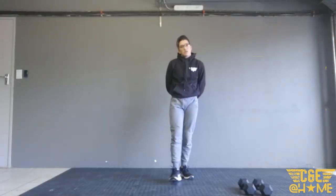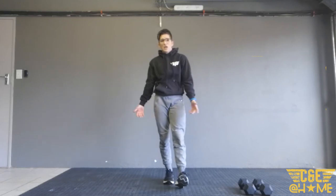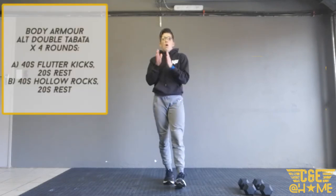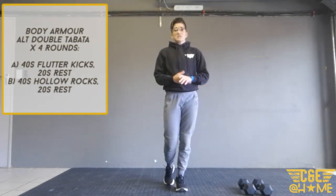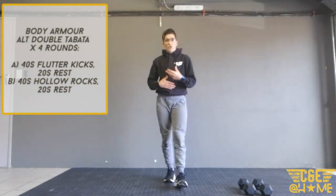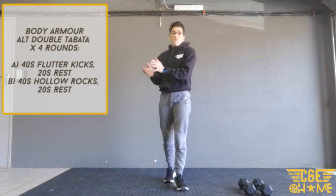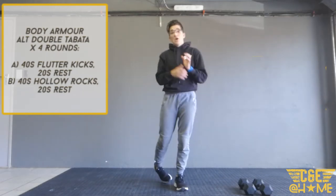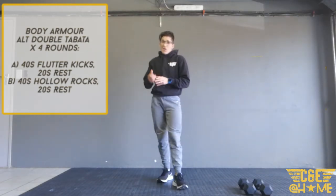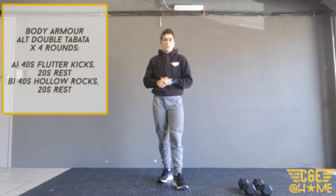All right folks, you're ready for body armor after you've done your Ceiling Fan. You're going to go into an alternating double tabata. Normally a tabata is 20 seconds of work and 10 seconds rest, but today we're doing a double tabata — so you work for 40 seconds with a 20-second rest, alternating between two different movements. We're going to do four rounds, four of each movement.